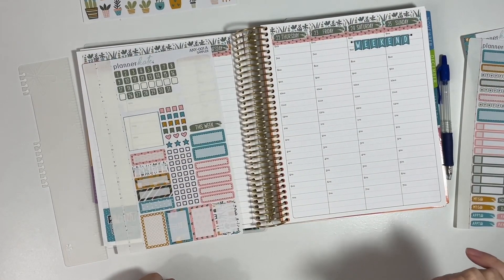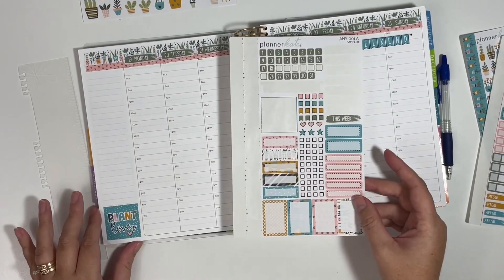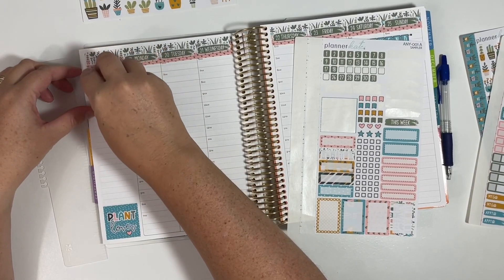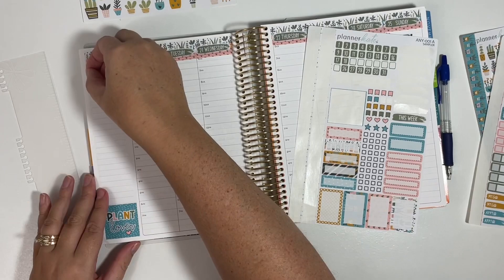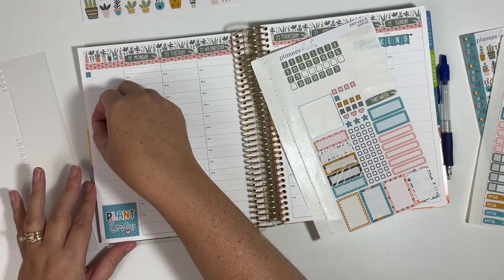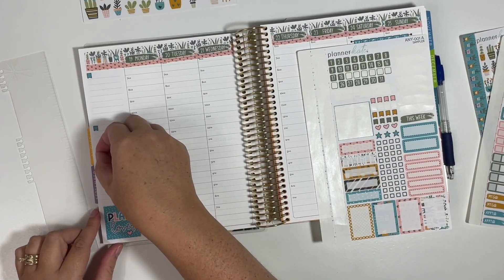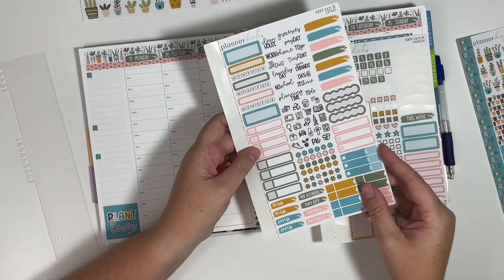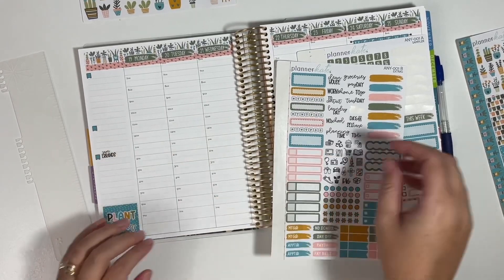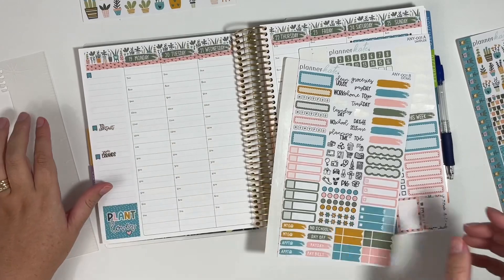There is a little gnat flying around, so I'm sorry if you see that — I can't seem to catch him. And then I think I will use these little mini flags over here to break down my sidebar. We will do a to-do section, a to-go like errands, and then a to-call section. See if we have anything that matches up with that on this sampler. So we do have 'run errands' and we do have a 'to-contact.' It's like Kate reads my mind and knows exactly what I need.